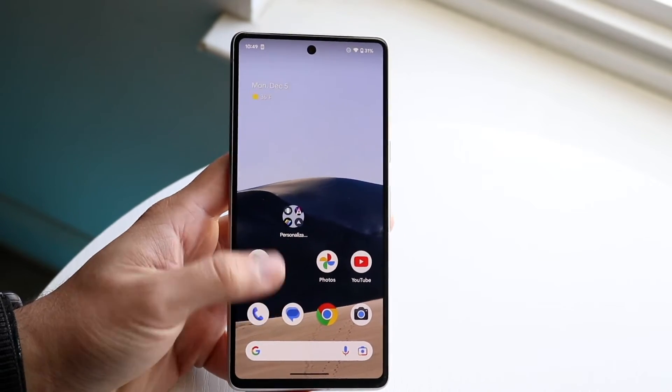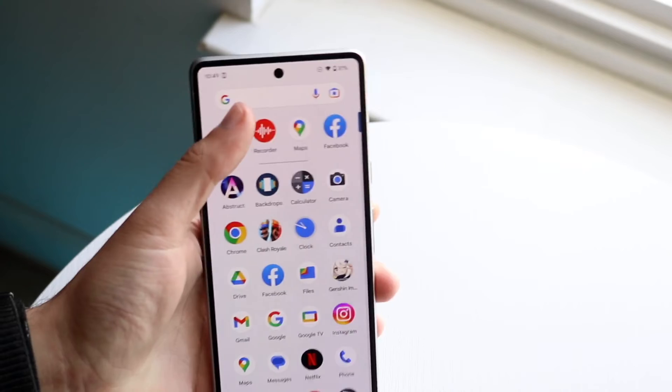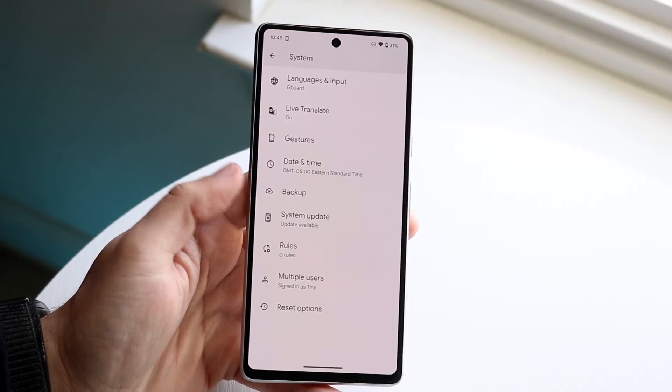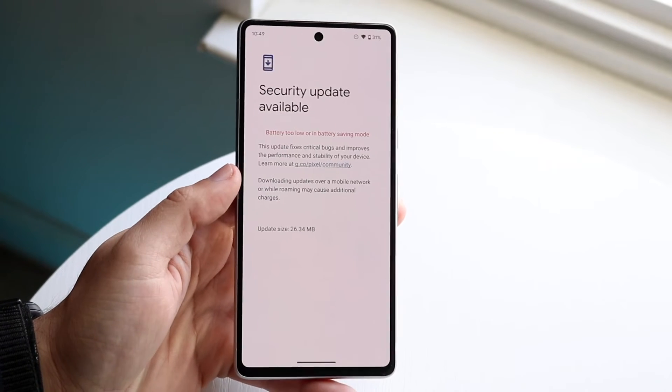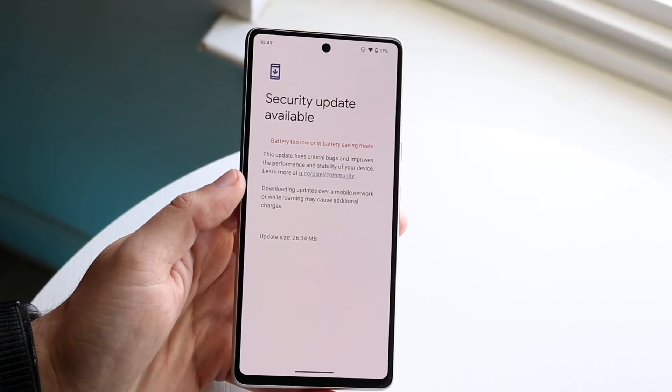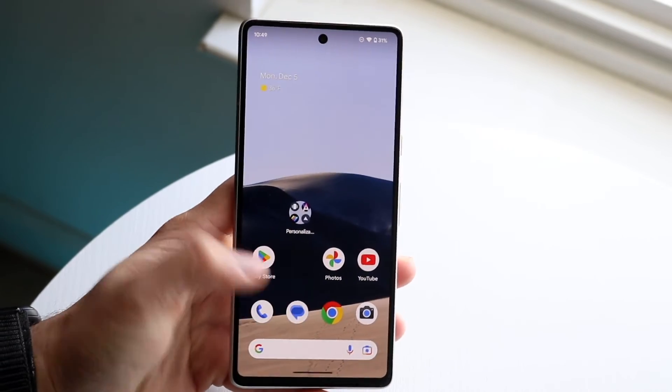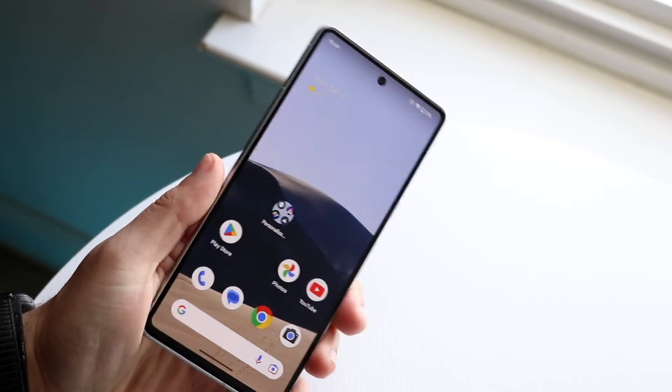If you've verified the sensor isn't broken, go into your Settings app and try updating your phone. Go to System, scroll down, and tap 'System Update' to see if an update is available. If there's no update, or if updating doesn't help, try restarting your phone — that might end up fixing the situation as well.